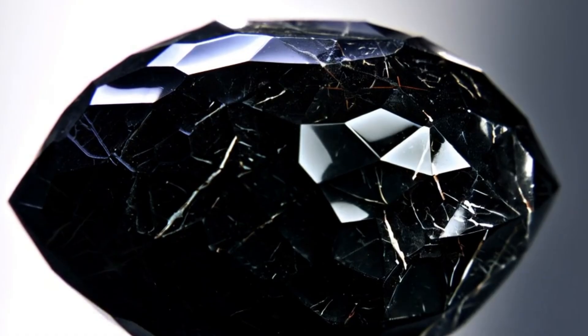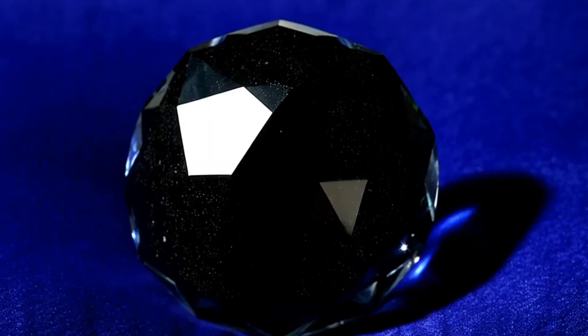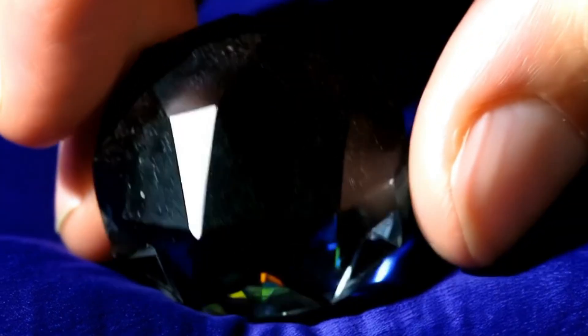unlike regular transparent diamonds. It absorbs light and shows little or no transparency. It is heavier than many black gemstones, such as onyx or obsidian. It usually has a metallic or graphite-like shine. These characteristics allow you to distinguish real black diamonds using simple home tests.